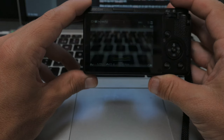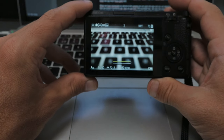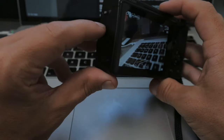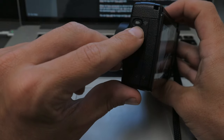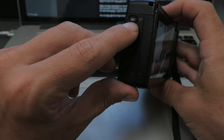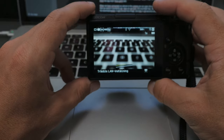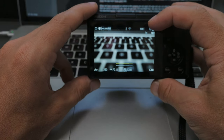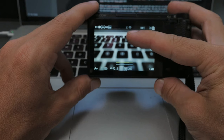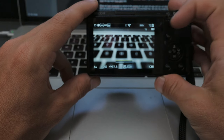Most cameras today can create their own Wi-Fi network, and the same applies to the Ricoh GR3. To power that on, we press and hold the little button on the left side of the camera. When the Wi-Fi is turned on, we will see a little Wi-Fi icon on the back screen.